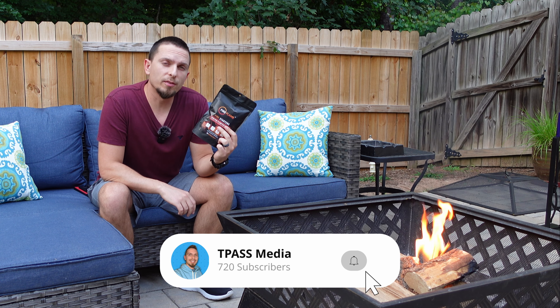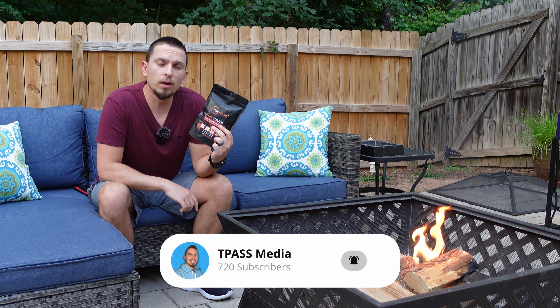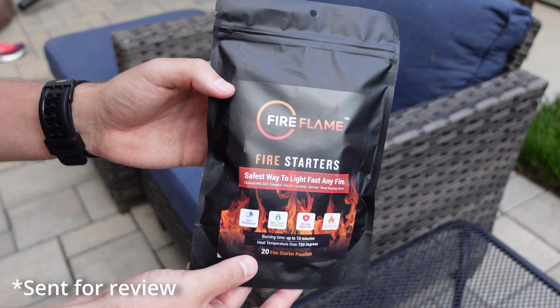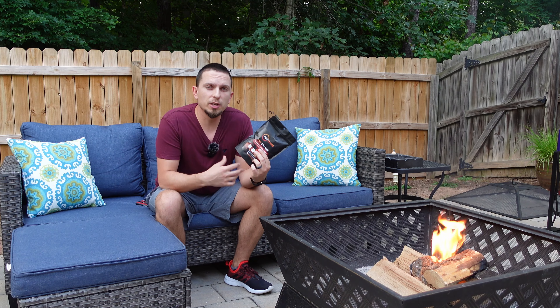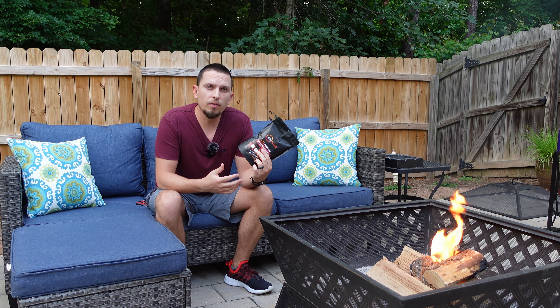These are the Fireflame Quick Instant Fire Starters — I've actually got one of these going in here right now. This is the pack of 20. The nice things with these are they're all natural and odorless. They're made of a pressed vegetable oil for the sealant and the packaging, and the inside part is a blend of paraffin wax.